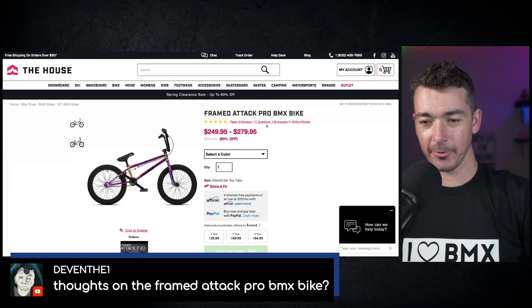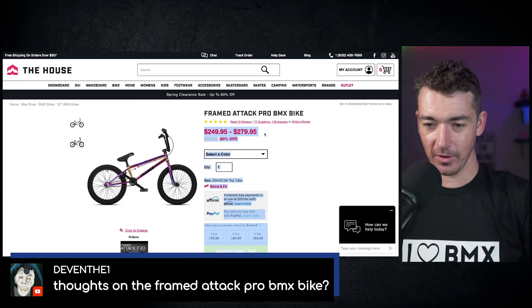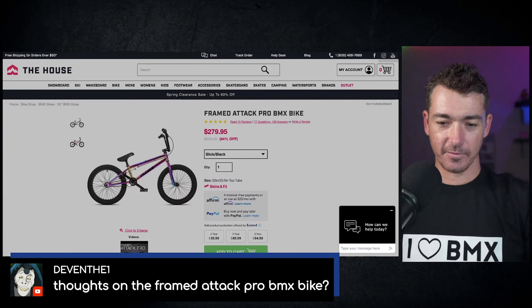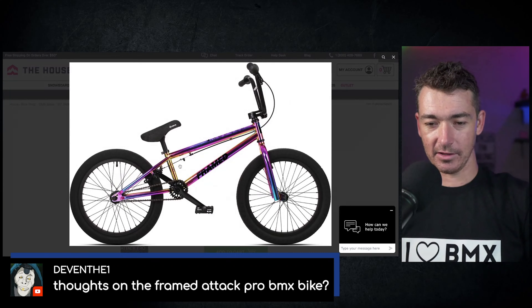So I'm in this little screen now. Framed Attack Pro BMX bike on The House dot com. Look at this — only $250 for the black, and $280 for the oil slick.